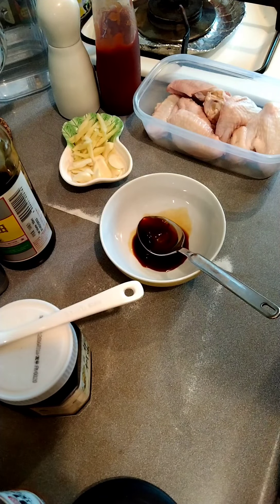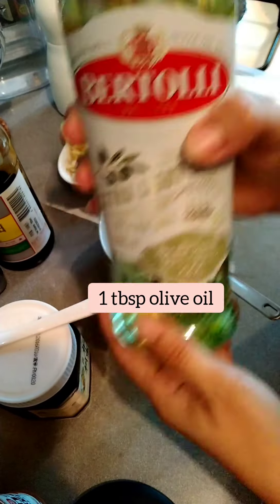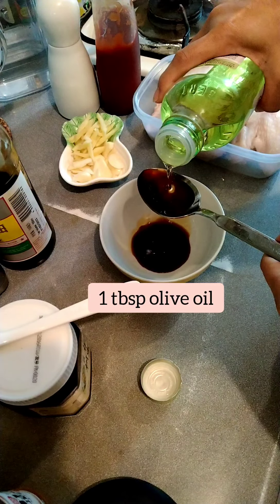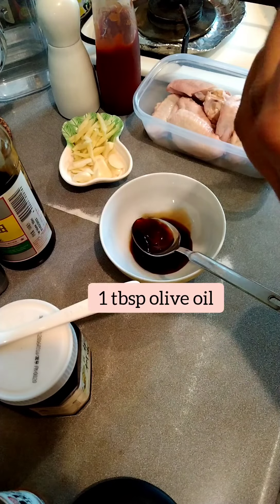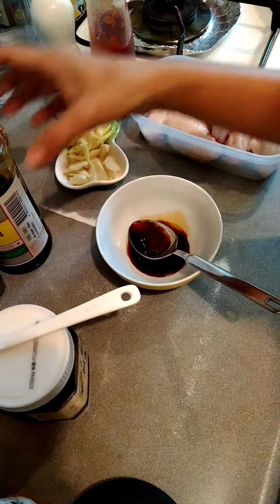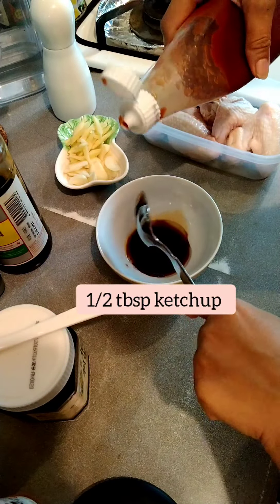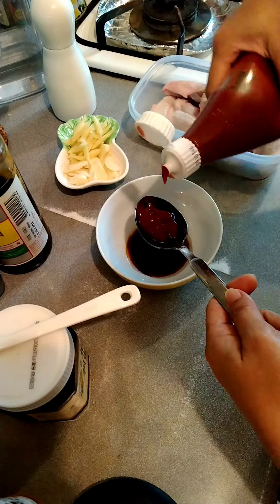And then olive oil, one tablespoon. And then ketchup — half tablespoon. Any brand of ketchup is fine, half tablespoon lang.